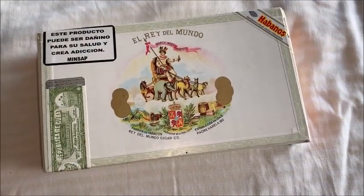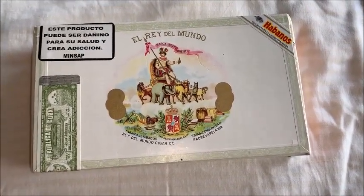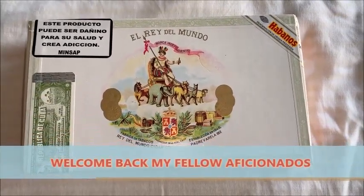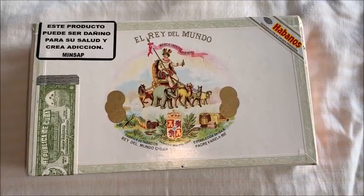Hello everyone, Cigarman1970 here with a quick unboxing today of a small little brand, El Rey del Mundo — translated to English as the king of the world.